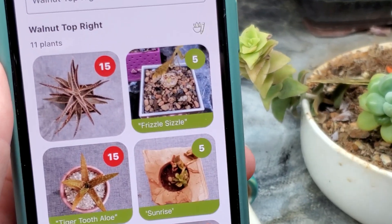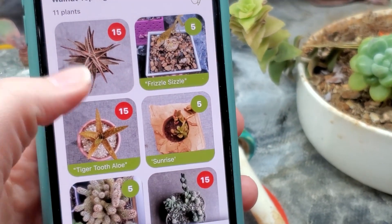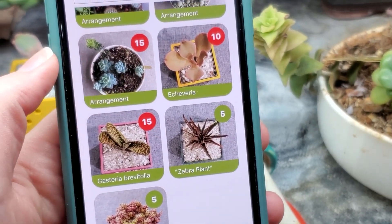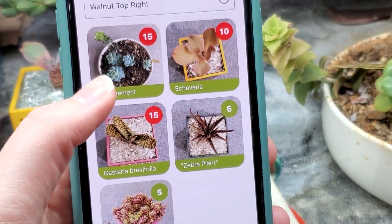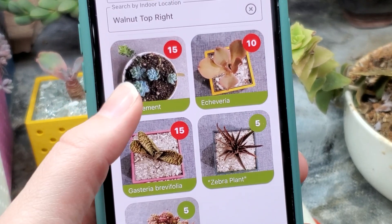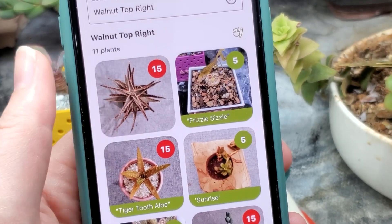I thought it might be fun to show you what a typical day looks like when I'm looking at my succulents but not necessarily watering them. The ones with the red circles are over their normal watering schedule, but it's late and I don't feel like watering tonight. That's the beautiful thing about succulents — they can usually go an extra couple days and sometimes might even appreciate it.